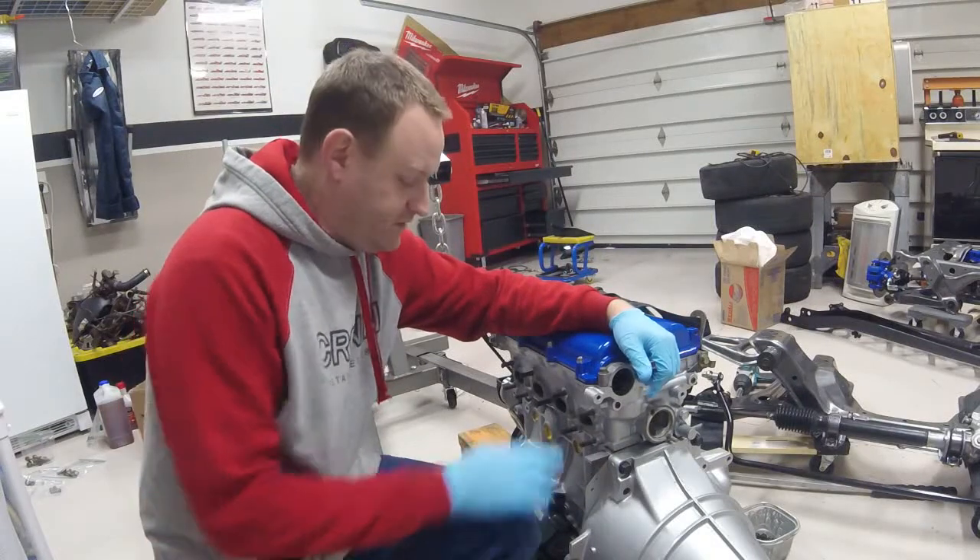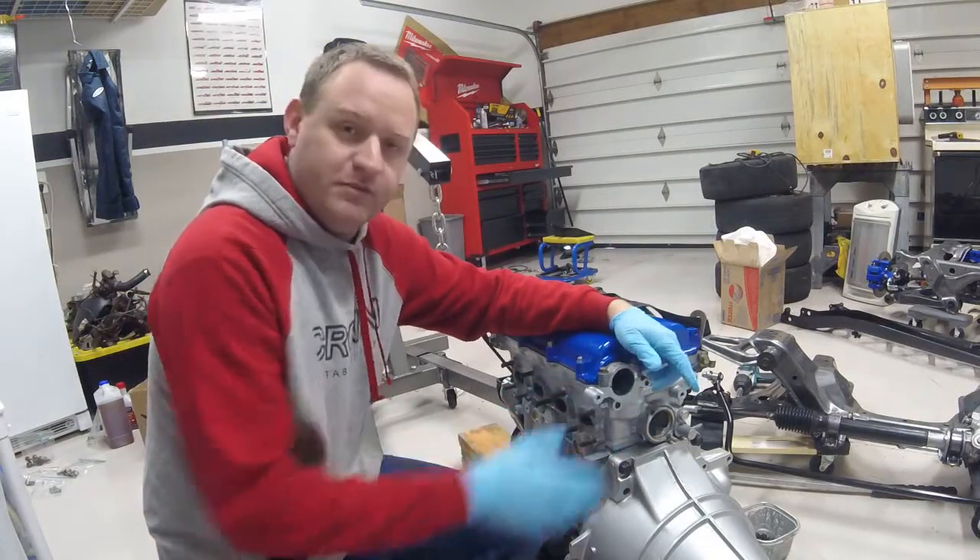We're spending time on building the access set. We're installing the motor mounts and putting the motor and transmission in the front.